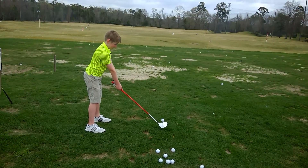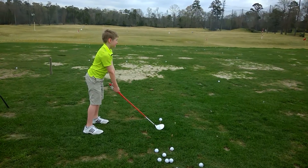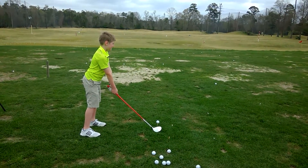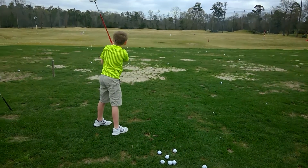That looks great. You got the pinky pad on top. You look great. You can do it, Hamilton. Awesome. Good job.